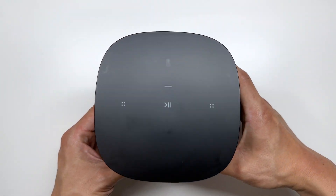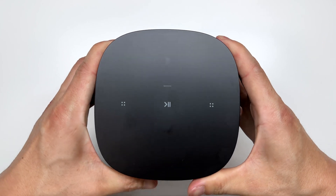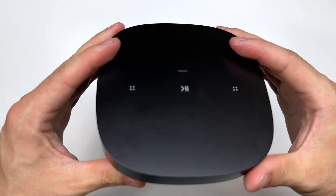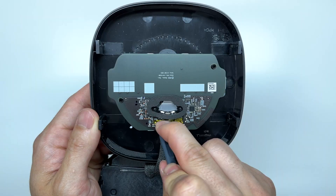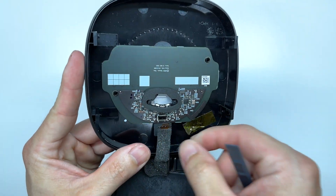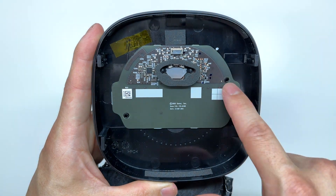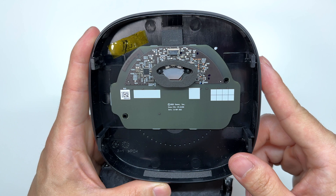Now we can flip up on the Sonos and gently peel up, and this will remove the touch panel. Be careful because there is going to be a wire connected here. Here's a close-up look at the touch panel — this looks like it is plastic welded to the top of the case, so I will not remove it.